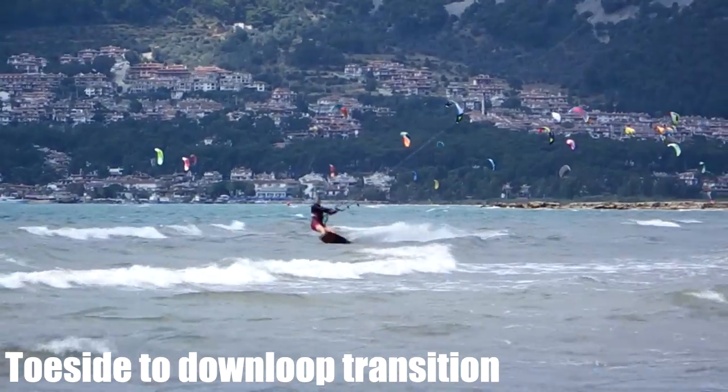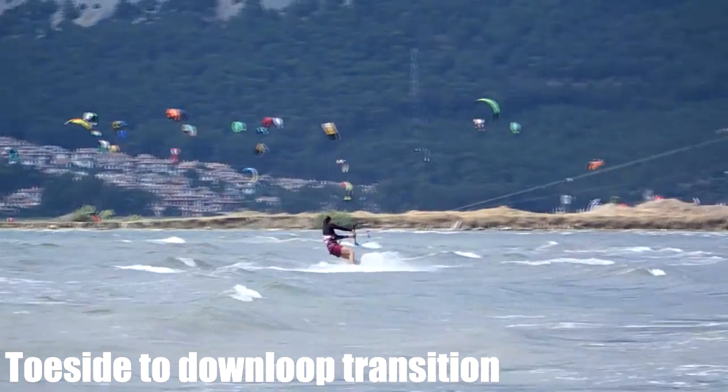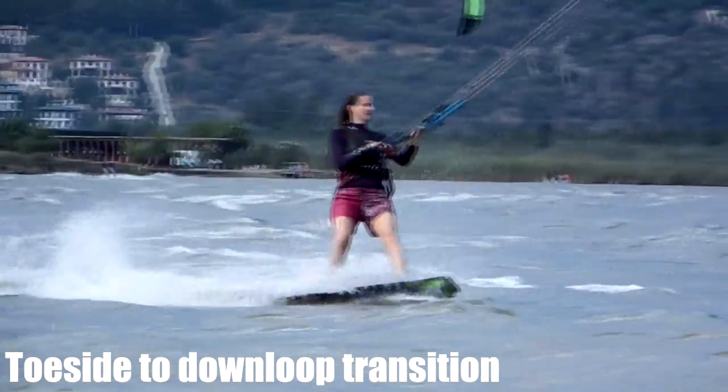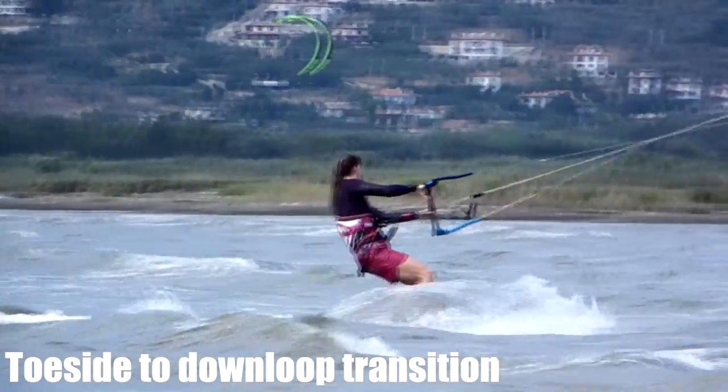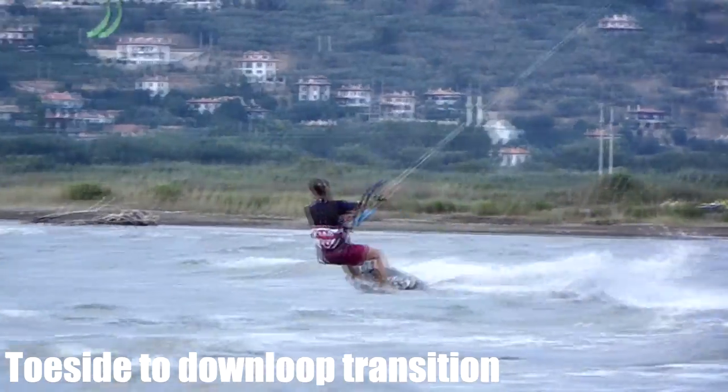The down loop transition can easily be combined with a pop to toeside or simply a toeside tack. By looping the kite, it will feel very natural to switch from your toeside to heelside stance. The harder you loop the kite, the more you will be able to lean into the turn and carve through the water.